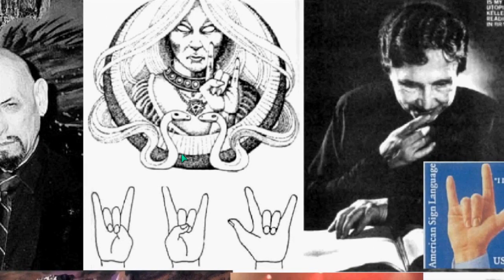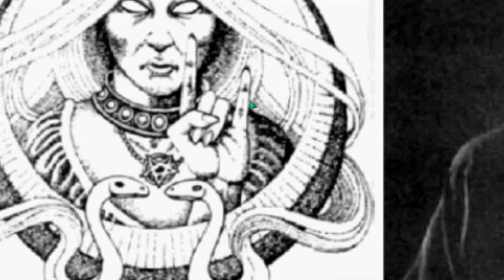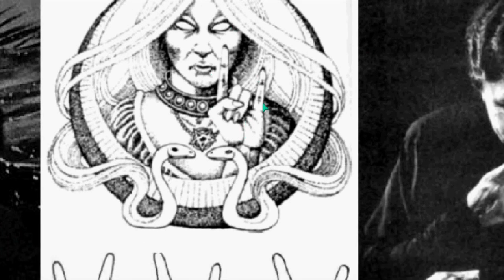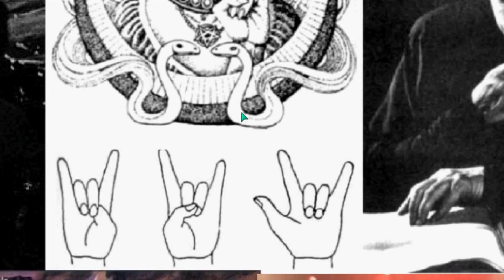There are three ways to do this. You can see here is a witch — the witch doesn't have any eyes. This is a reference to demonic possession. We'll see that a little bit later, but here we have the two-finger method and the three-finger method.